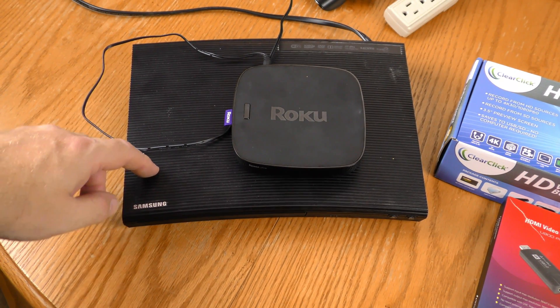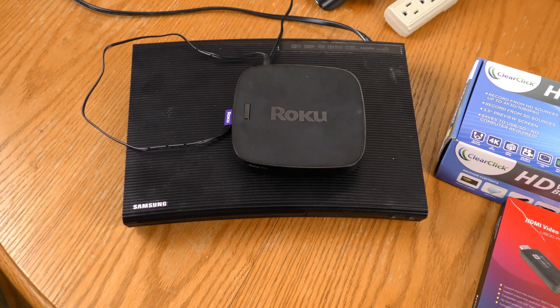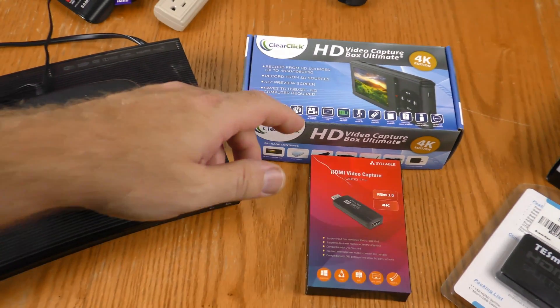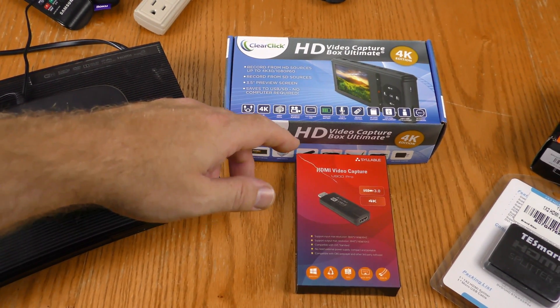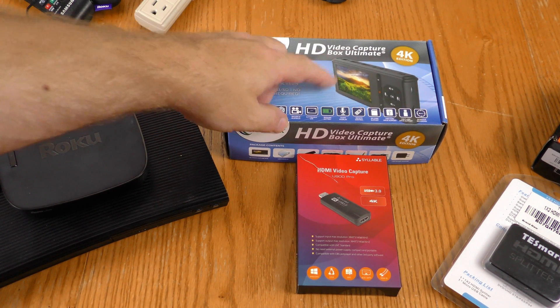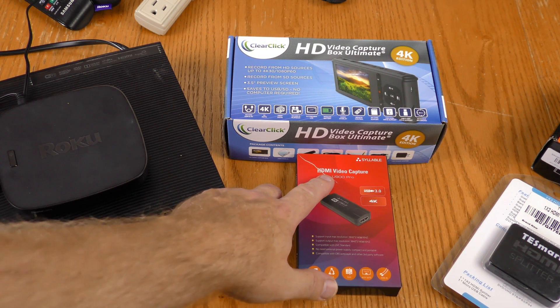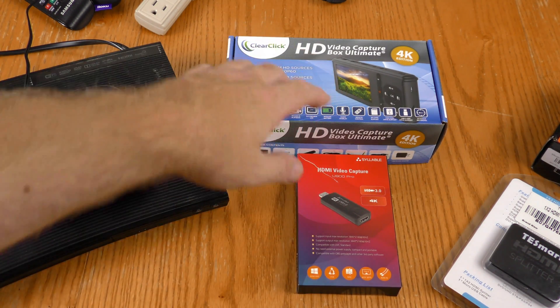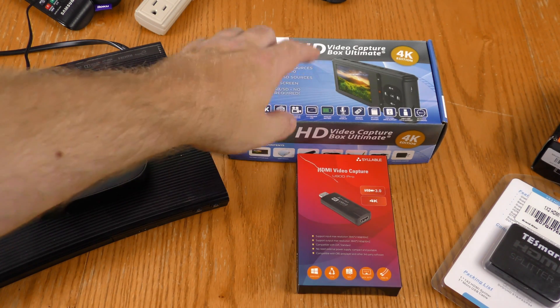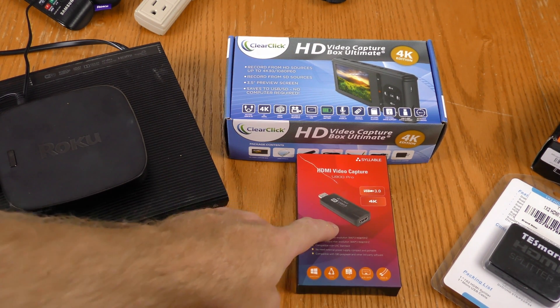Let's take a look at the gear I'm using in this demonstration. Here are my playback devices: I'm going to be using this Samsung Blu-ray player and this Roku Ultra. Over here I have my capture devices: I'm going to be using this ClearClick 4K standalone device and this Syllable HDMI video capture device. Both of these are capable of 4K. This one you can use by itself; this one you hook up to a computer.